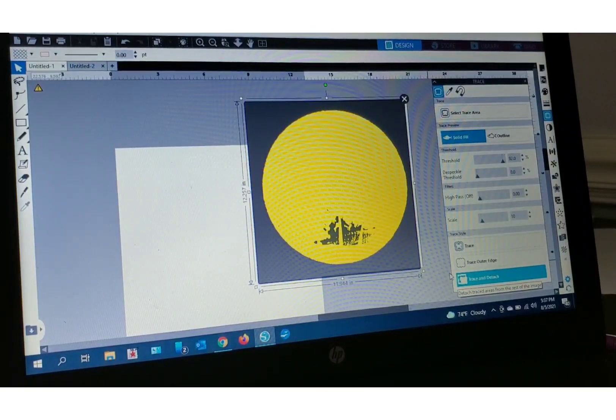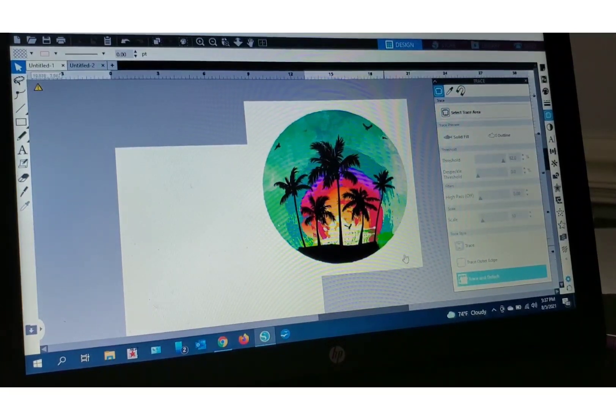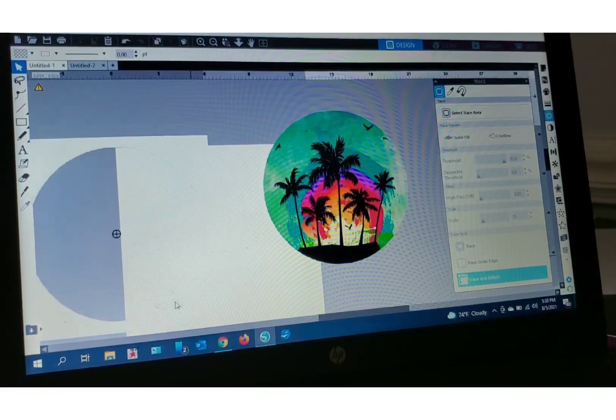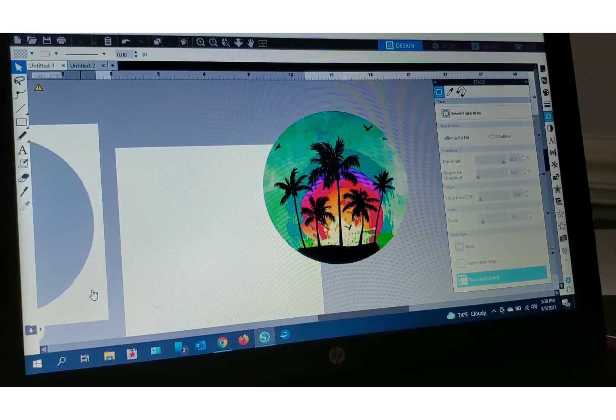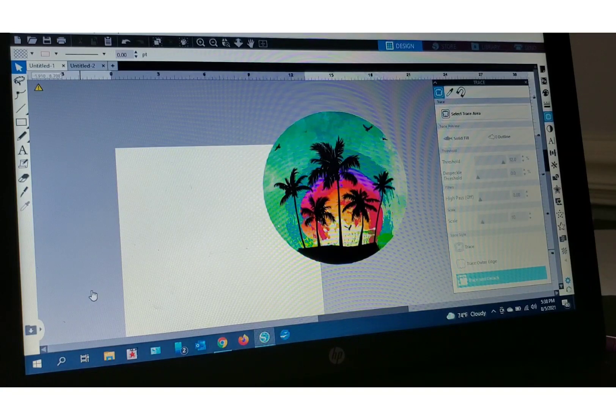What it'll do is trace my entire image and remove the white background. Now you watch — if you click on this white, look at there, it got rid of all of it for you. The reason I want to do that is because I'm going to have to cut my heat transfer vinyl, my clear heat transfer vinyl. This process is very similar to subbing on white glitter HTV. If you want a tutorial on that, comment in the comment box and I can do another tutorial.